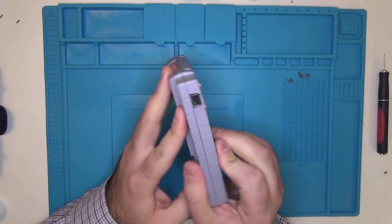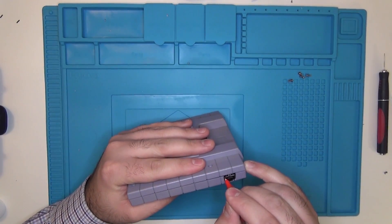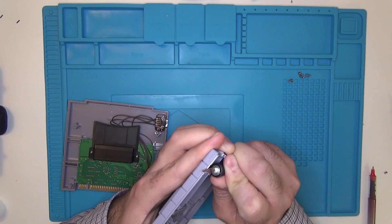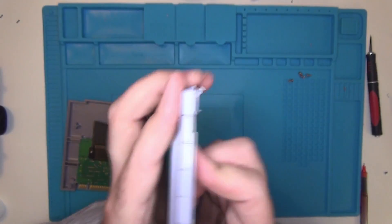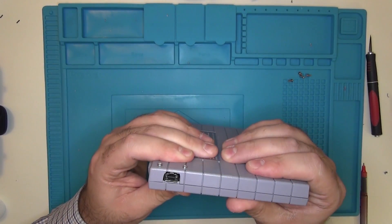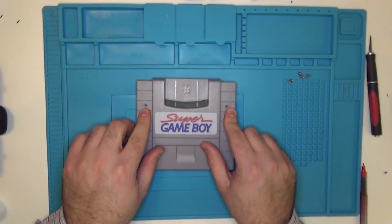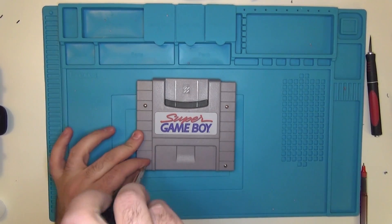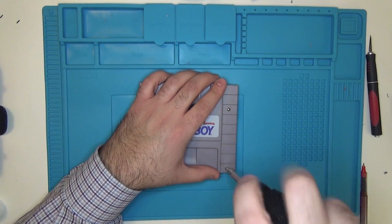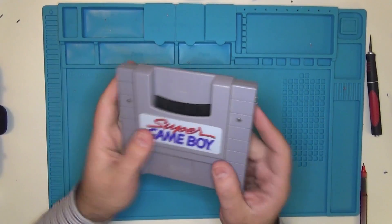Now that we've reattached the game case, we're going to notice that we need to trim up the top plate just a little bit so it fits more snugly. We're going to make our marks and trim it with our craft knife. Now we're just going to attach the top plate again — everything fits nice and snug. We just need to reattach our four screws holding it all together. We've got our Super Game Boy now assembled with a Link port.